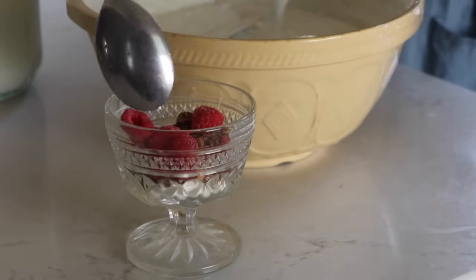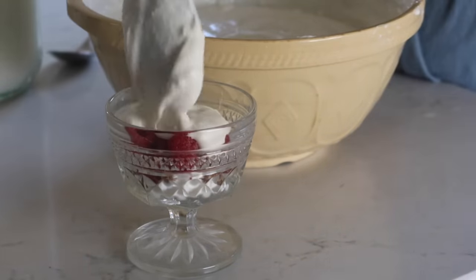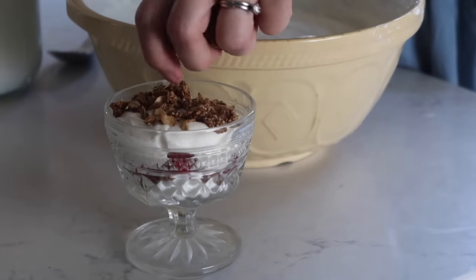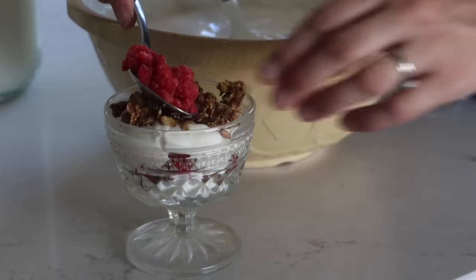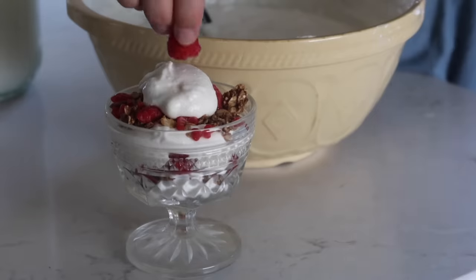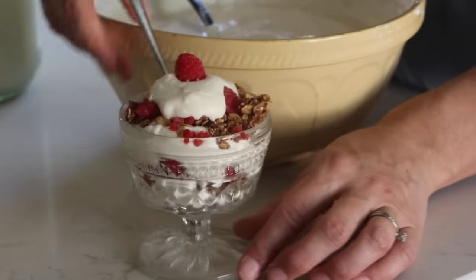For a fun snack, a lot of times we just throw it in a bowl with fruit and granola. For a fun little treat, I put it in a parfait dish and layered it with frozen raspberries and granola. The kids were super pleased.